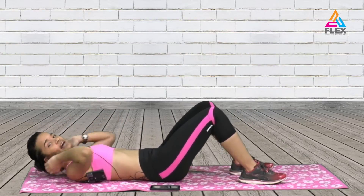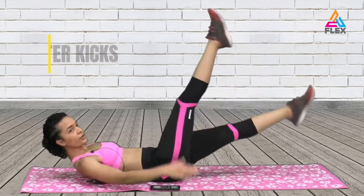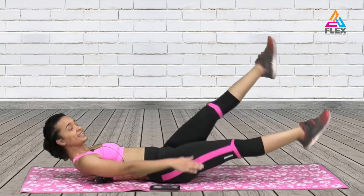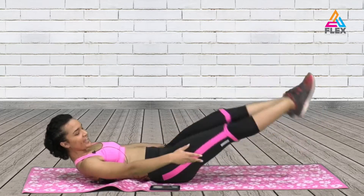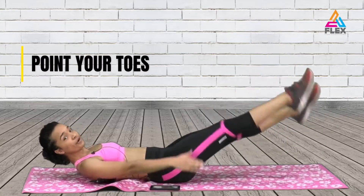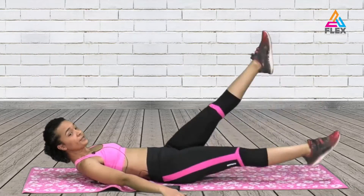The other one is going to be flutter kicks. For the flutter kicks you lift up your shoulders, you have your legs at a 45 degree angle — you can go lower. You point your toes as you do the swim. Four, three, two and one.